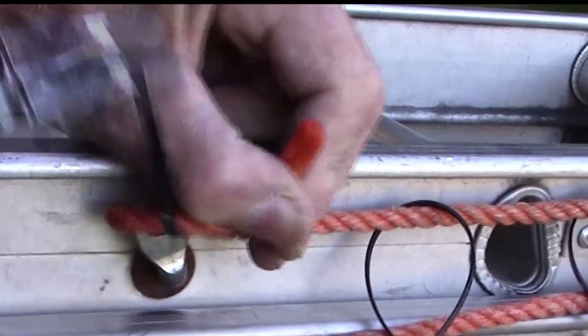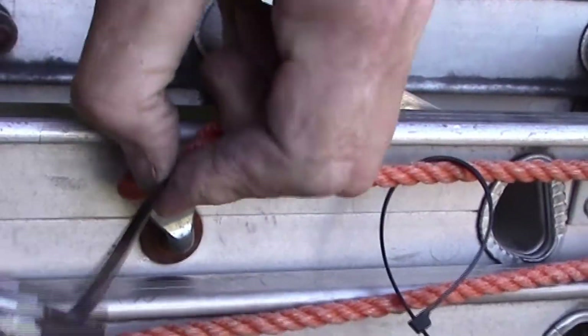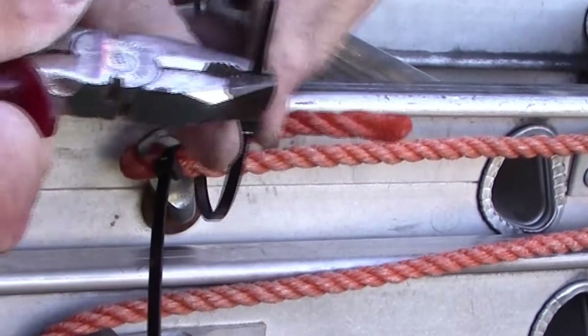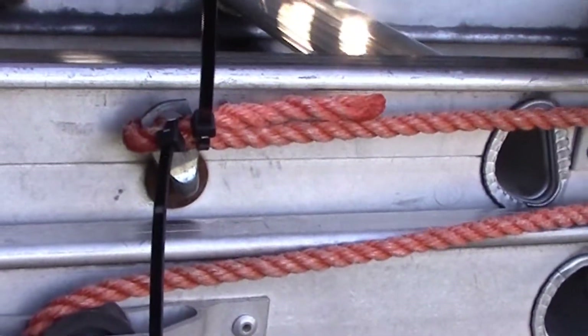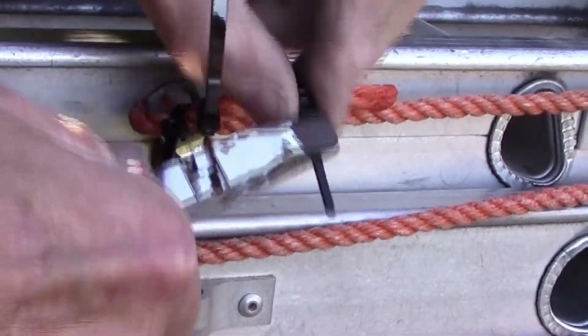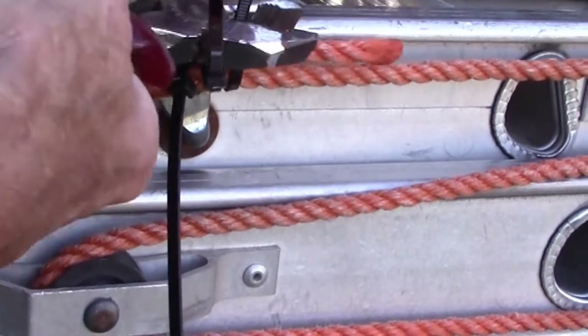Now to attach the ropes to the ladder, we're going to do it this way, using cable ties — zip ties — whichever way you want to pronounce it. And this shows you how we're putting them on, and we'll attach the rope on the other end using the cable ties as well.